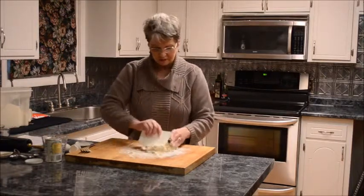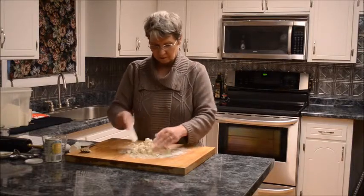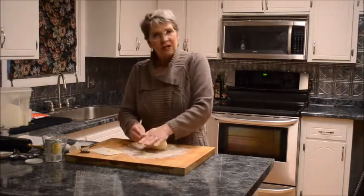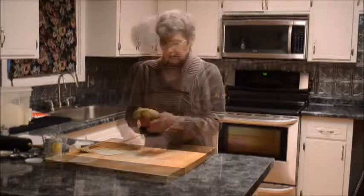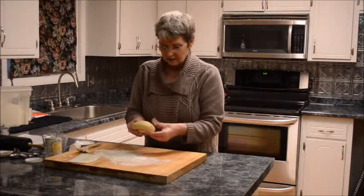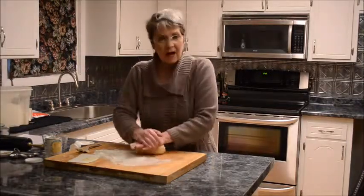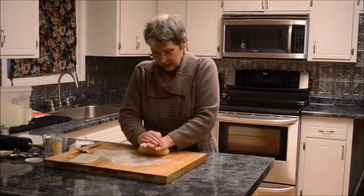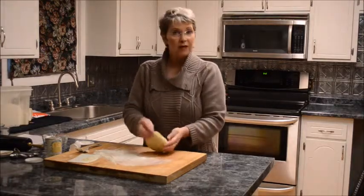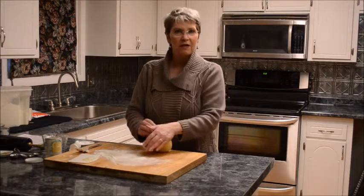I usually do finish this off with a mixer, but today I'll do this by hand so you can see the most basic way of doing it. You'd knead this until it just begins to look like it's starting to blister, and if you press with your finger it springs back fairly quickly. I'll then wrap it in plastic wrap and leave it on the counter to rest for about 30 minutes, and then we'll be ready to roll it out. In the meantime, let's go to that video I was telling you about to show you the marinara sauce.